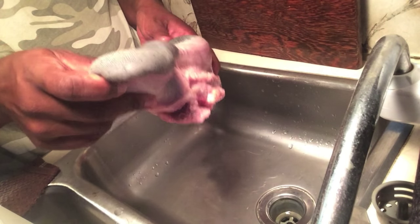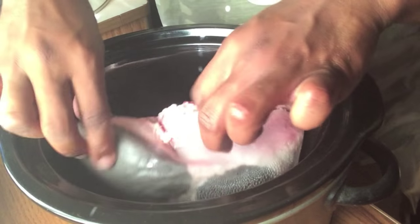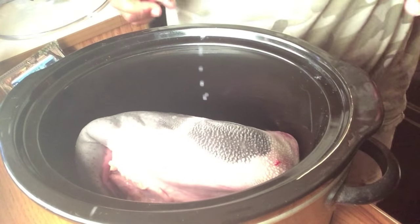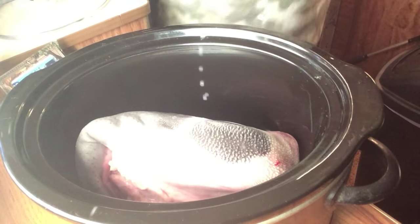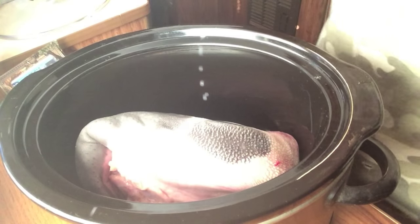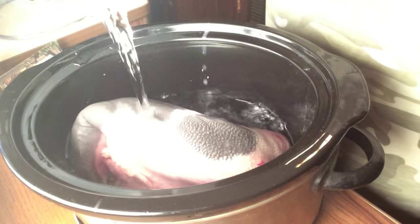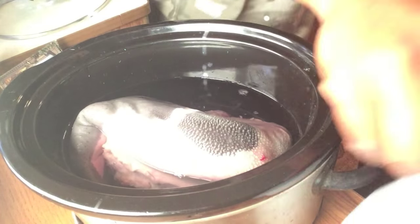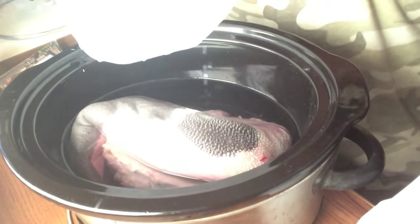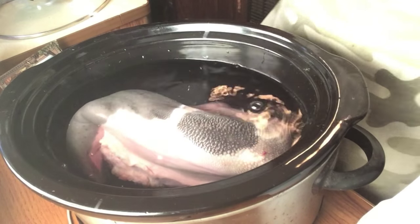So what I'm going to do now is take this guy and drop him in the crock pot. We're going to go ahead and drop our beef tongue in the crock pot — it doesn't really matter how we drop it in there as long as we get it all in. Now I'm going to fill this guy up with water. You want enough water to actually cover the beef tongue — it depends on the size of your crock pot. Okay, that is just about covered.